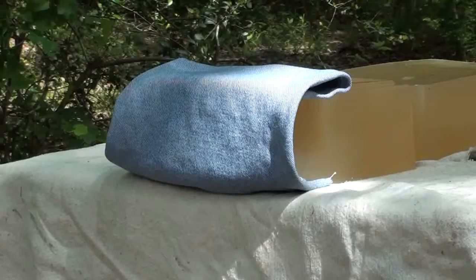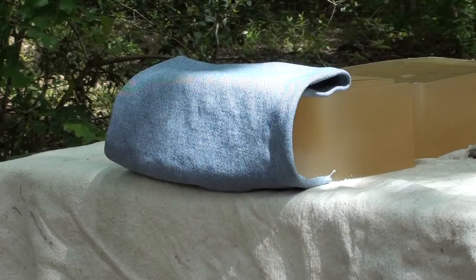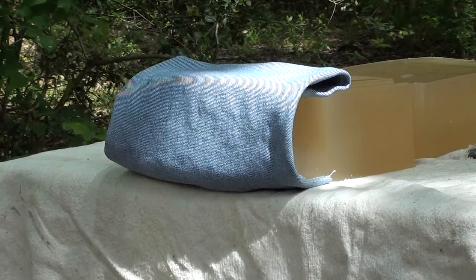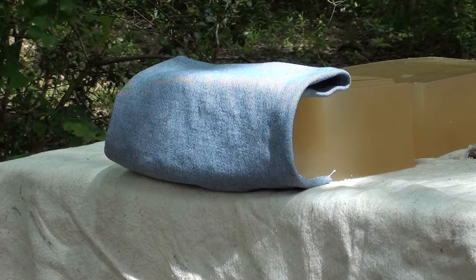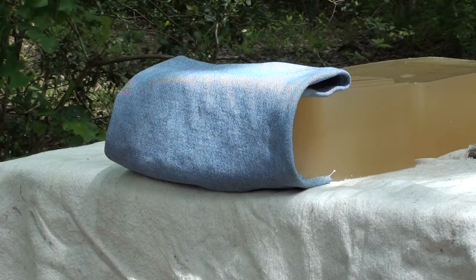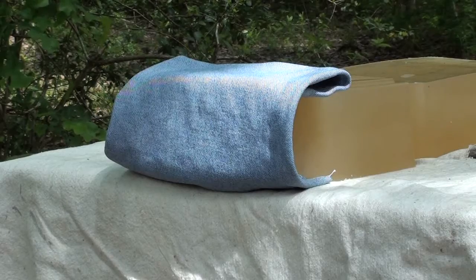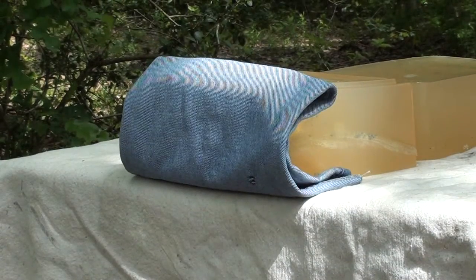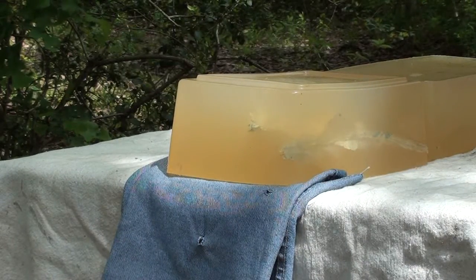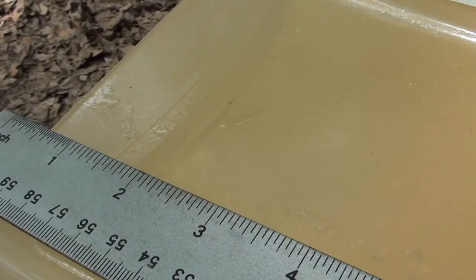Here we go with the Speer Gold Dot 135 grain +P made for short barrels, shooting today out of the GP100 four-inch barrel — which is still a short barrel. Four layers of denim into calibrated gel. Let's see if we can get some awesome results like we did with the 605 snubby.